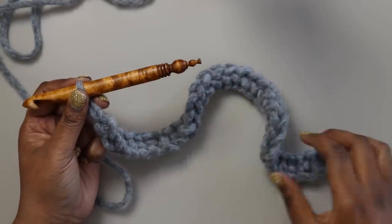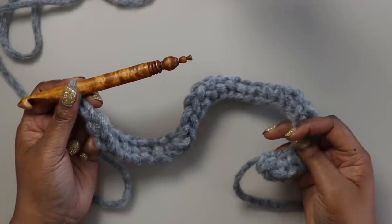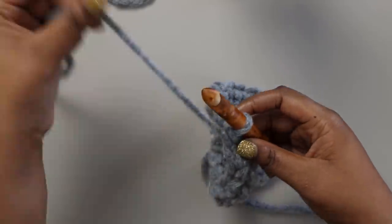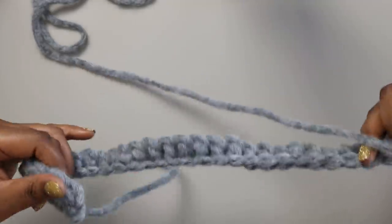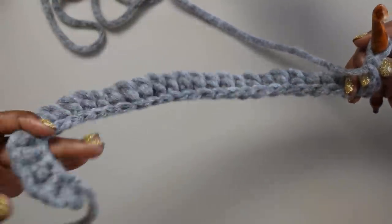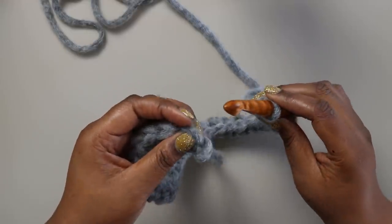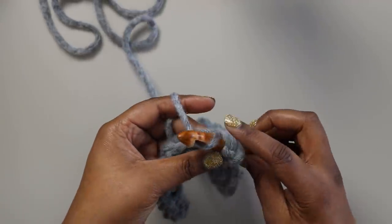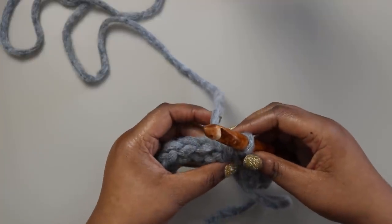At this point you should have 82 total foundation single crochet stitches. Now we want to join our work in the round. Grab your work and bring it around to make sure you have no twisted stitches. You'll have the wrong side facing you, then flip to the right side — you can tell by the little V of the first stitch. Insert from back to front underneath both loops of that first stitch onto your hook, yarn over and pull through all loops on the hook. Your project is now joined in the round.